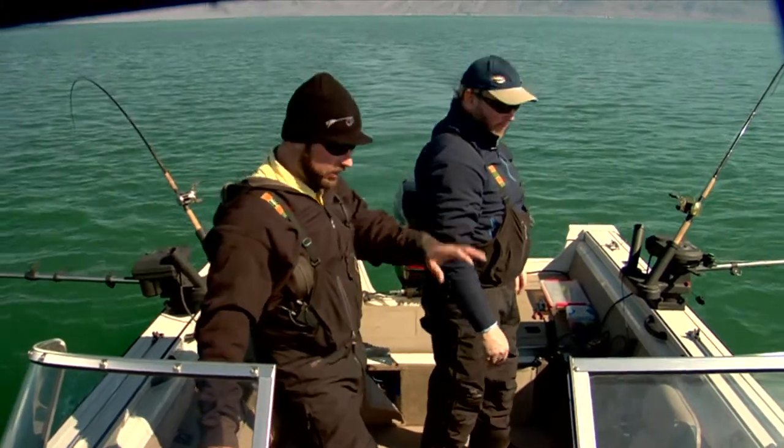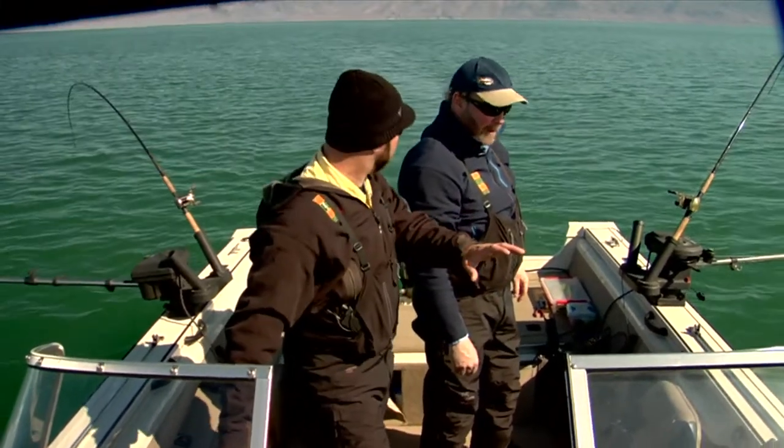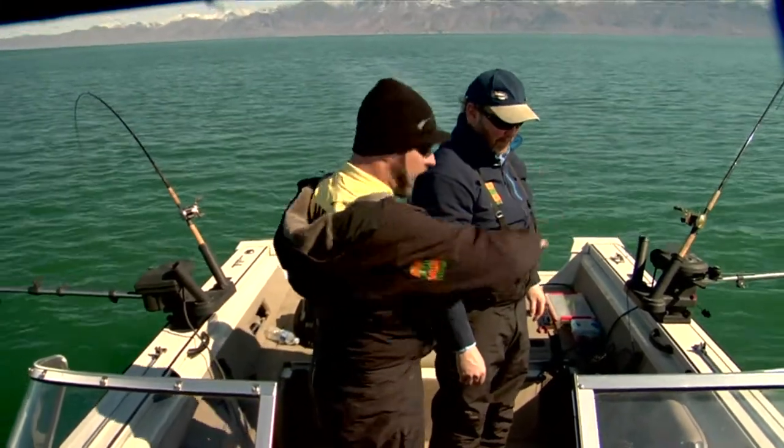We're going to find them on the fish finder. The Lowrance is going to show us exactly where they're sitting in colour, sitting off the rocks, and then we're going to be able to drop these down to precisely right in front of them.